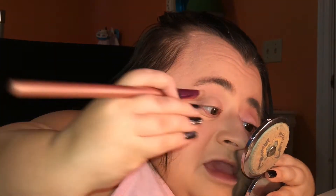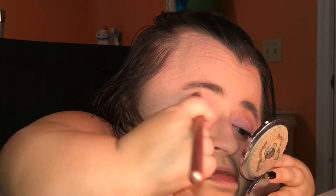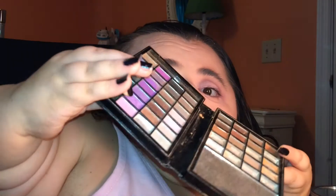I'm just going to blend that out just a tiny little bit. Now I'm going to take that purple shadow right there from this Elf eyeshadow palette — this is the Little Black Beauty Book, and I love this palette a lot. I'm going to take that purple right there and put it into my crease.